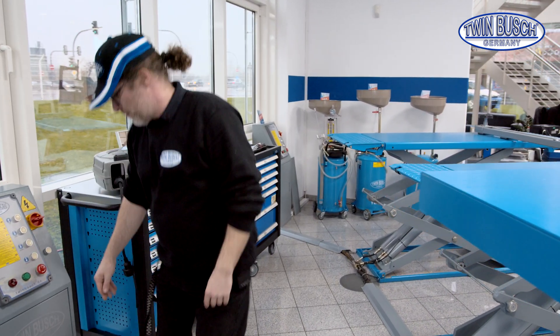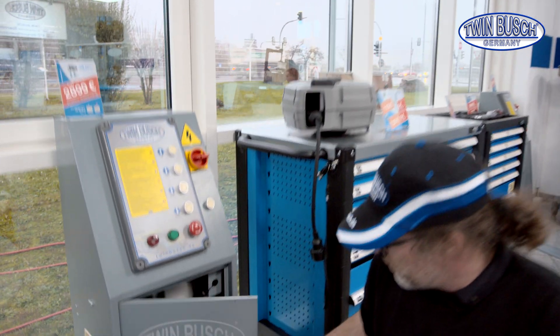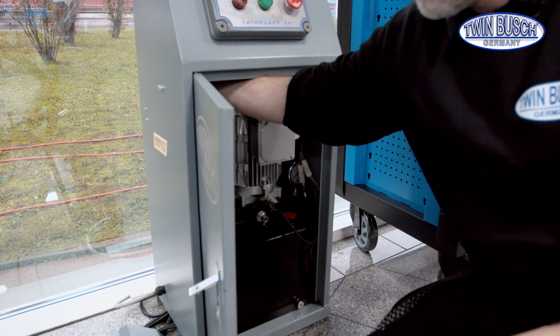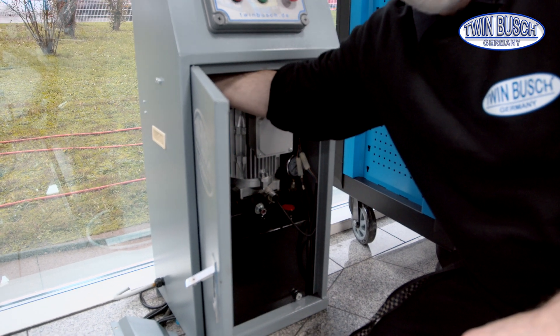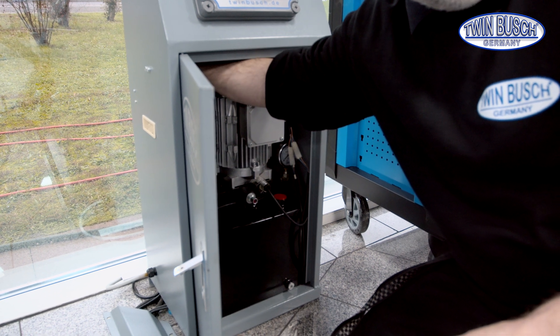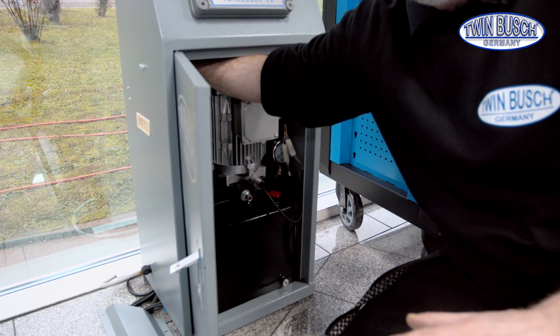In case of a power failure, open the control box. A magnetic valve for compressed air is located on the top left of the side wall. Here we can open the safety locks manually using compressed air, if there's any available.